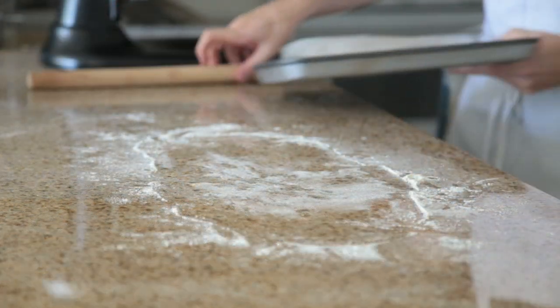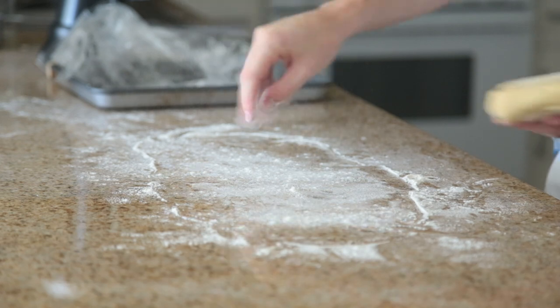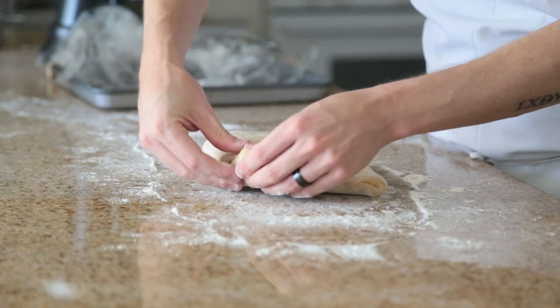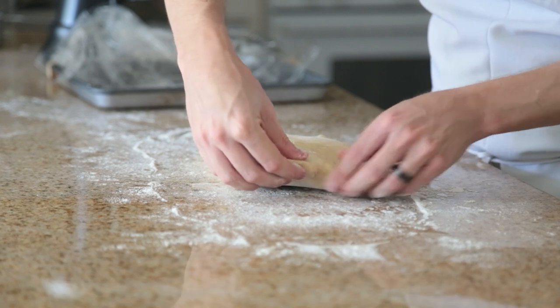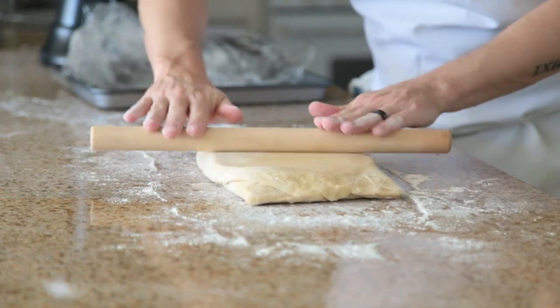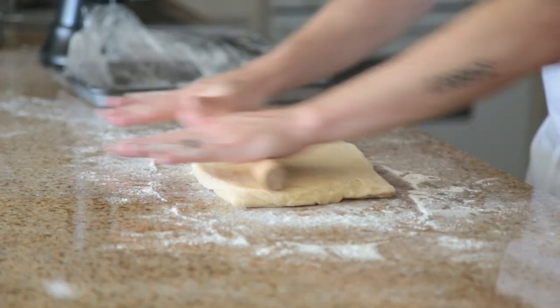Now comes the real fun part. Take the dough out of the fridge again and this time pinch the ends so that no butter will burst out of the seams as you roll it. Once that's done, start rolling it out into a large rectangle and again fold it into thirds and refrigerate for 30 minutes. You have to do this six times total.